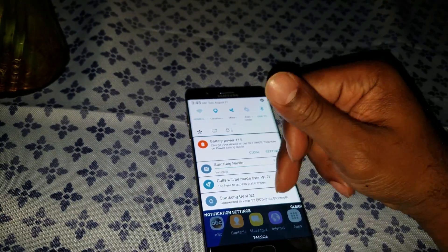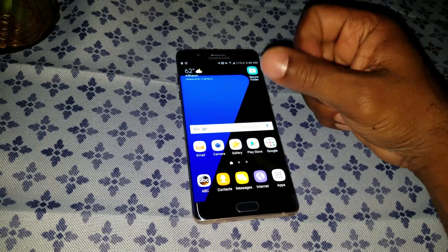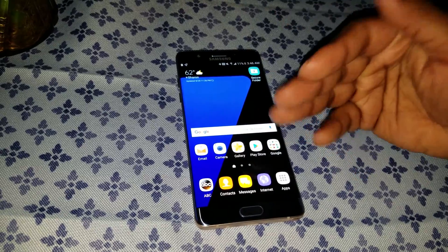That was a quick how-to on getting your stock Samsung music app back onto your Galaxy Note 7. Hit that like button, subscribe to the channel, like and comment — it really helps the channel grow.